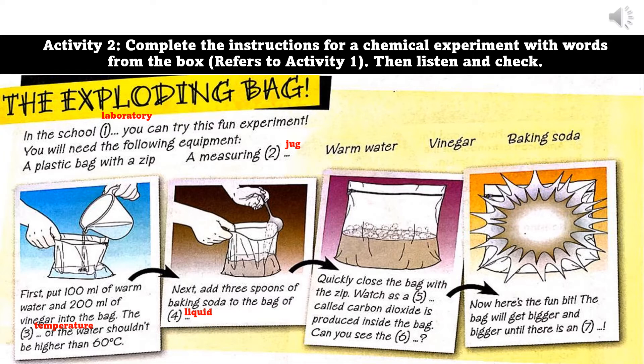Quickly close the bag with the zip. Watch as a gas called carbon dioxide is produced inside the bag. Can you see the bubbles? Now, here's the fun bit — the bag will get bigger and bigger until there is an explosion.